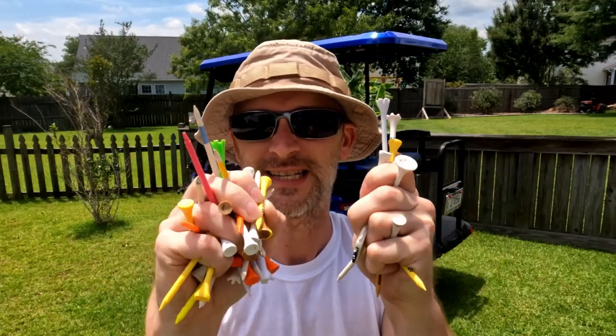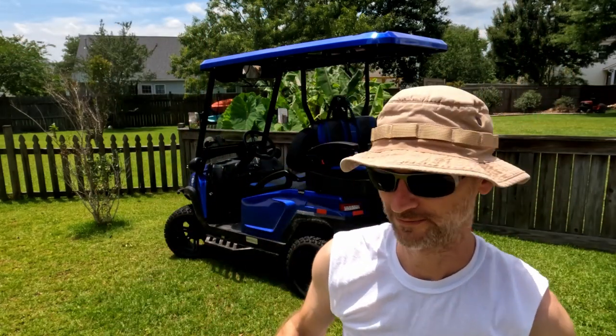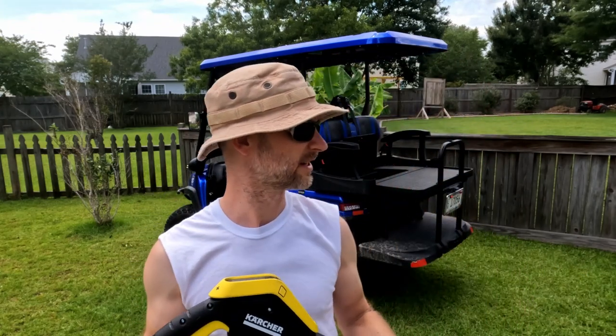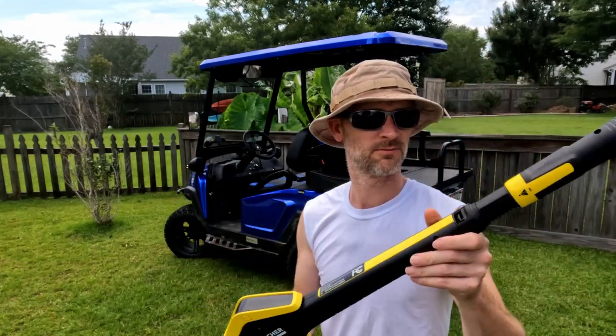Crazy how many tees we found. I've just got this Karcher K5 — I think it's called the Premium Full Control something or other. I'll drop a link to it in the comments; it's a pretty nice pressure washer.